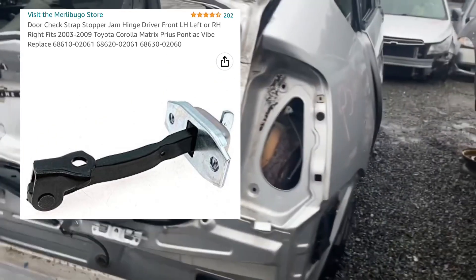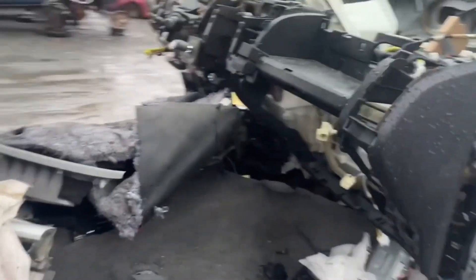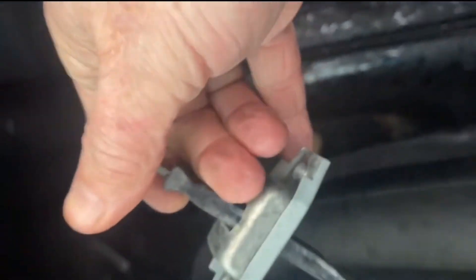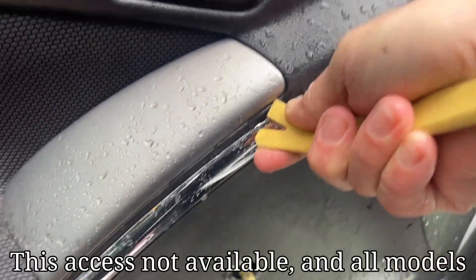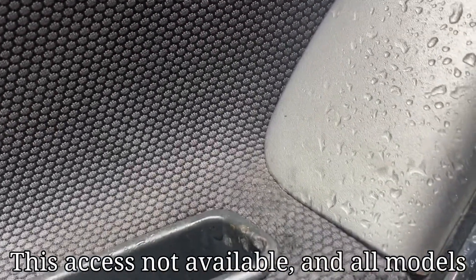If this broke on any of those cars, this is how you fix it. There's a link in the description below to buy this part, but I went to the wrecking yard where you find all the OEM original equipment parts and harvested this. I also made a video about that if you want to check it out.